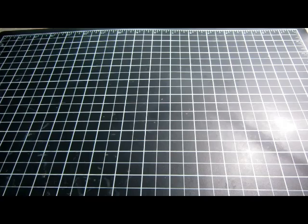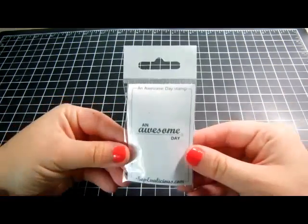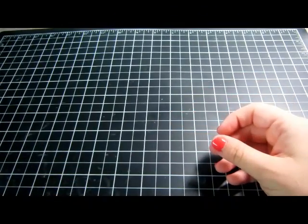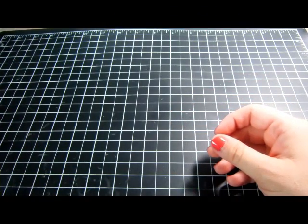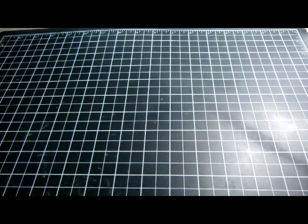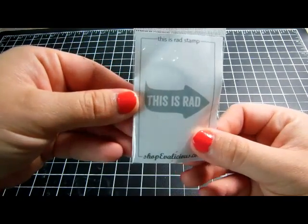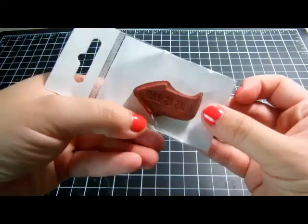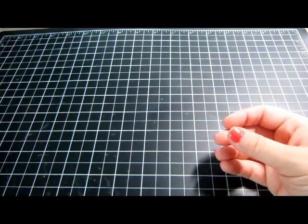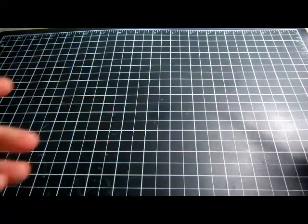I also got two more Evolicious stamps. One says 'An Awesome Day' with an arrow — I really like the cursive on it, and it's a little over two and a half inches wide by about an inch tall. The other says 'This Is Rad' and is about an inch and a half by an inch.